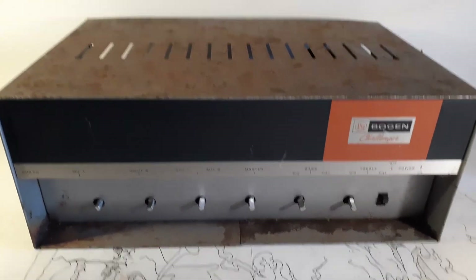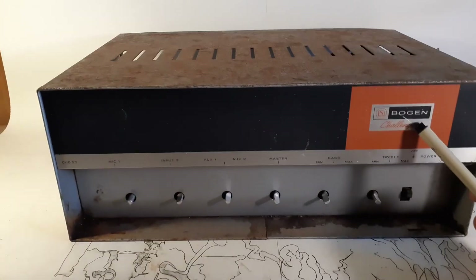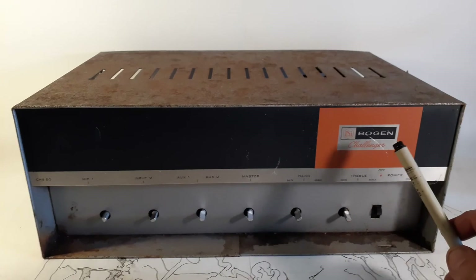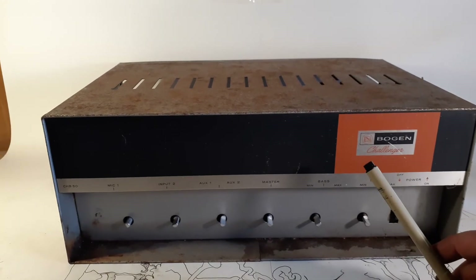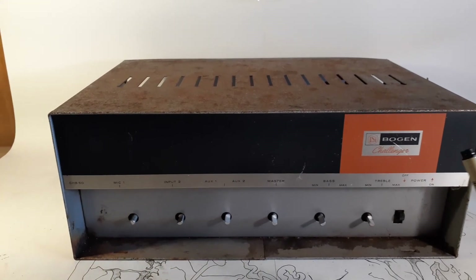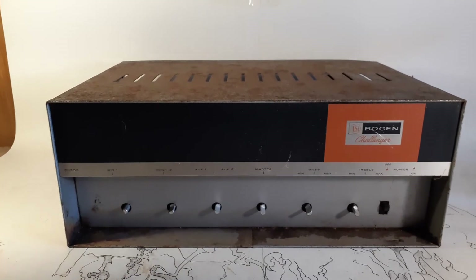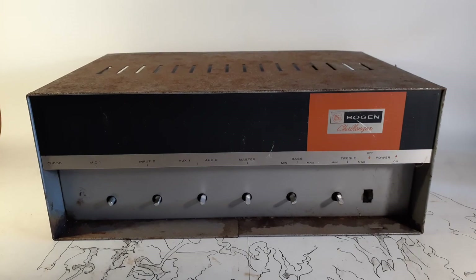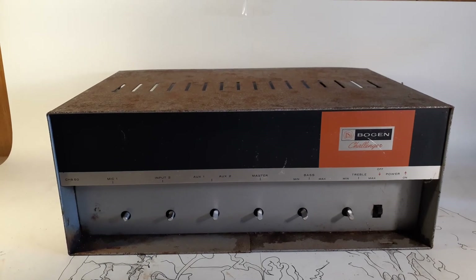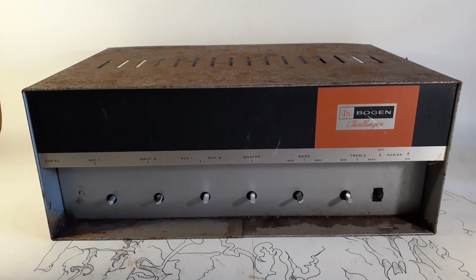Compared to new stuff, this is still very high quality, but they definitely cut a lot of corners when they introduced this Challenger series. I know they made a 100 watt, which was essentially this amp with two more power tubes. This thing runs a pair of 6L6 GCs as power tubes. The most common one that I find of the Challenger series is the CHB33. The 33 runs two 7868 power tubes, and it's almost identical to this amp.